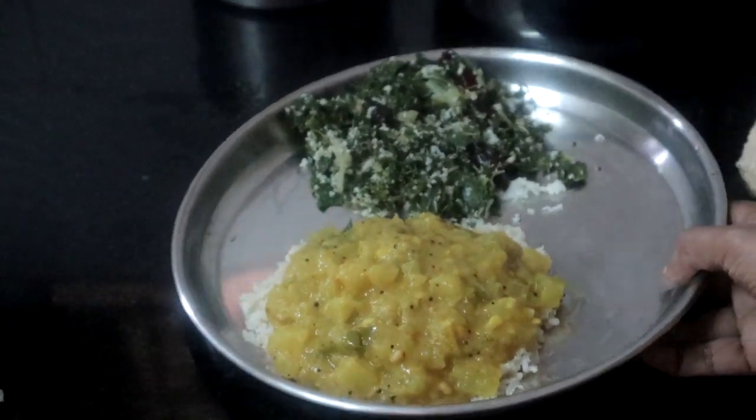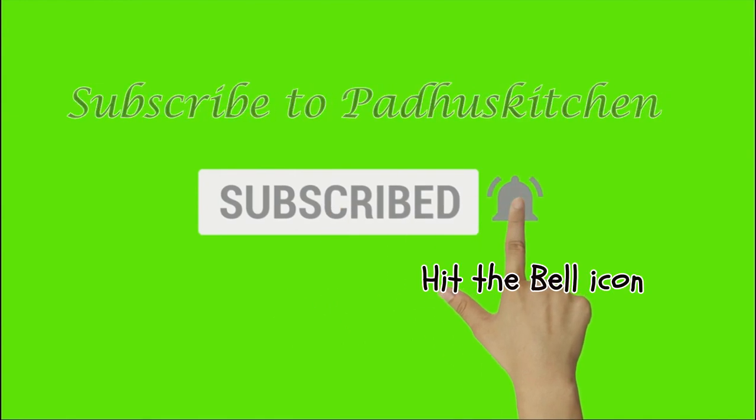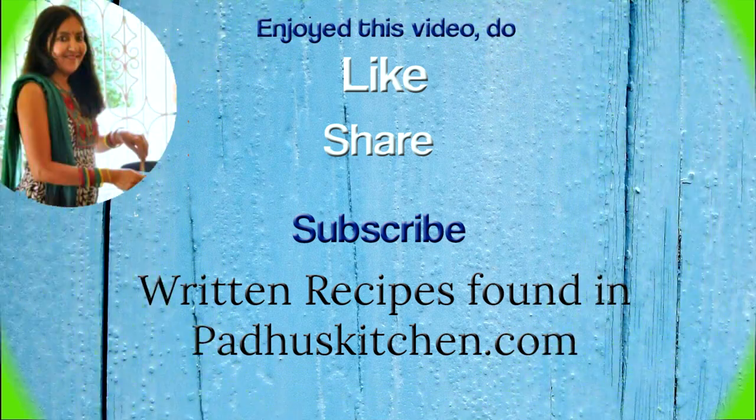Hope you enjoyed this video. Do not forget to subscribe to Paddu's kitchen, and also click the bell icon so that you will get notified every time I post a video. Do share this video with your family and friends. Thank you.